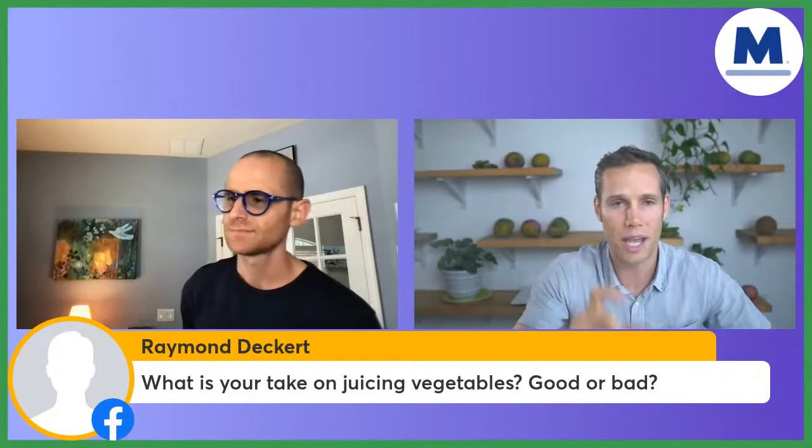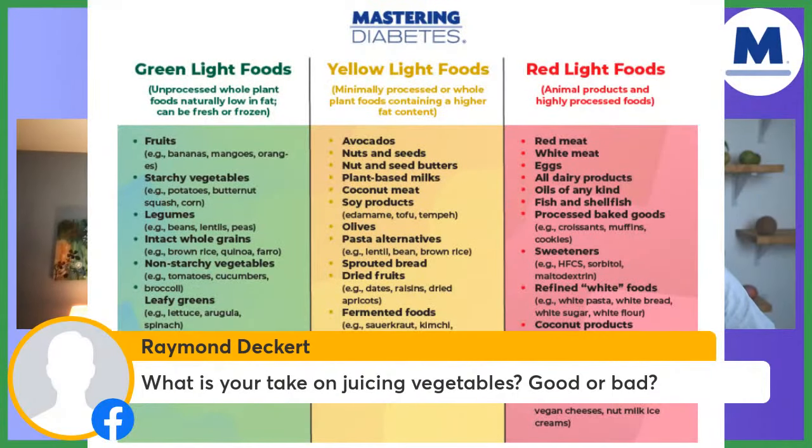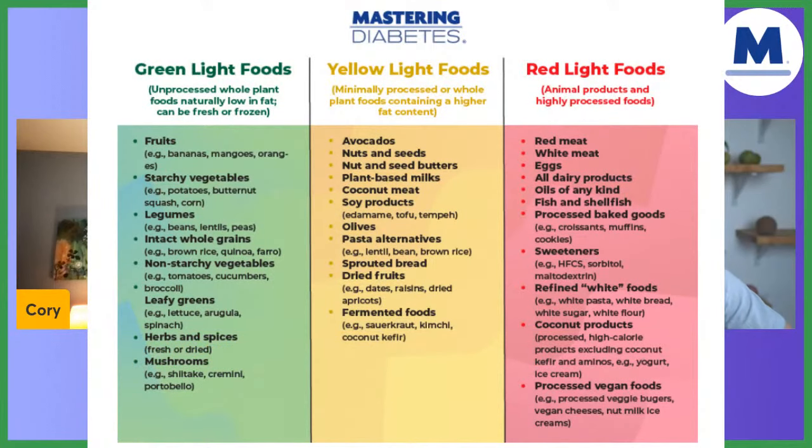What is your take on juicing vegetables — good or bad? In the Mastering Diabetes book we have green, yellow, and red light categories for foods and beverages. Juiced greens — celery, romaine, kale — are in the green light category. They're essentially nutrient-rich water with very low carbohydrate content, so you can drink them in essentially unlimited quantity. But once you start juicing carrots, beets, or fruits, you're adding a large amount of carbohydrate with the fiber removed, which goes into the yellow light category. Processed store-bought juices with added ingredients go red light.